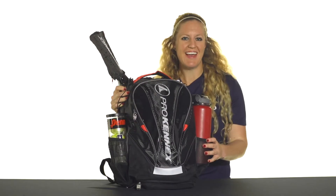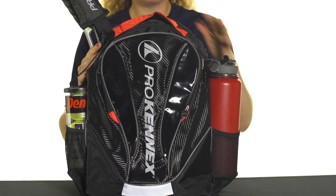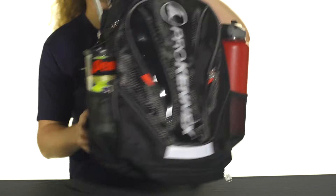Let's take a quick look at the ProKennix Shadow Backpack. Made specifically for the tennis player on the go, this backpack has some great features, so let's take a look.